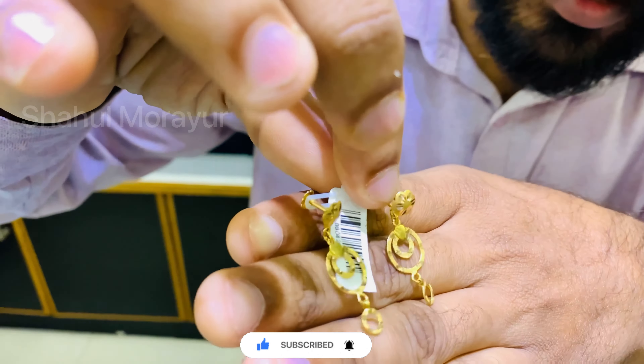We are using a model. We have a daily use design. We have a simple model with a small board. I will show you how to make the design.